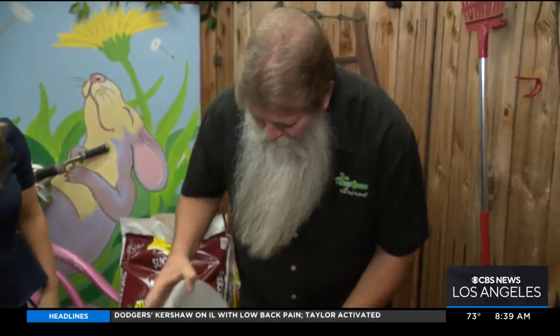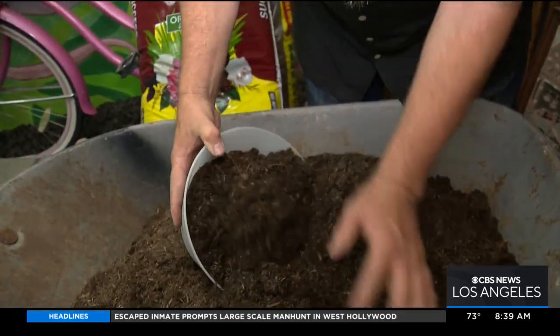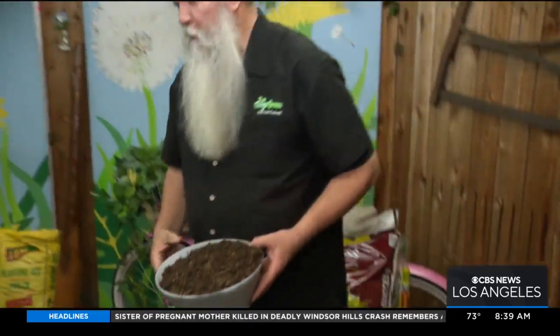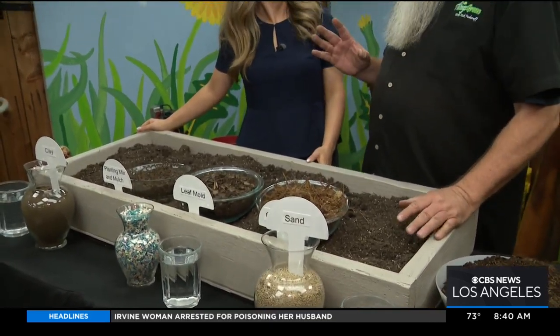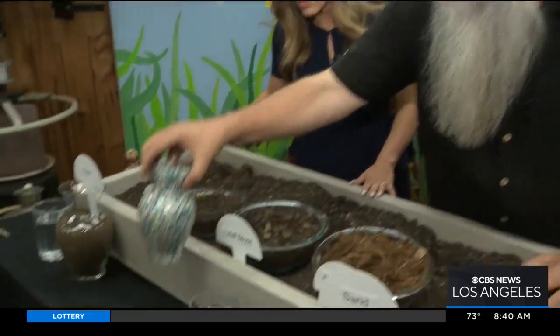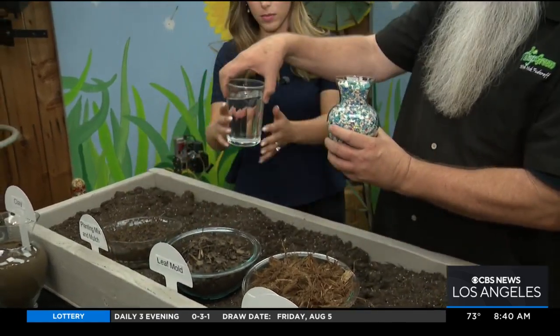I'm going to grab a little bit of this right here and we're going to put this inside of our bucket because we're going to do something pretty schnazzy with it. So here we have different types of soils, composts, and mulches. A mulch and a compost are two different things — a mulch can be organic or inorganic, and a compost is always organic. Soil has air space in between all of its particles, and that air space is important because that's where roots travel.